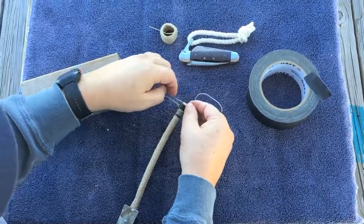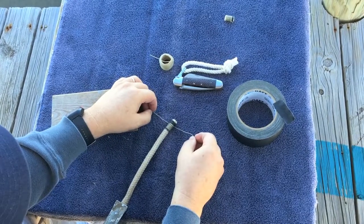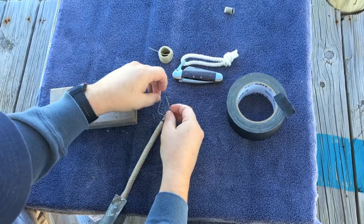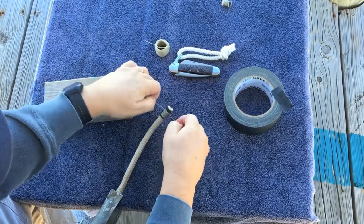Once you've got the idea, we'll go ahead and finish this one up. To finish up, the West Country whip — just tie a square knot once you've gone out as far as you want to go.